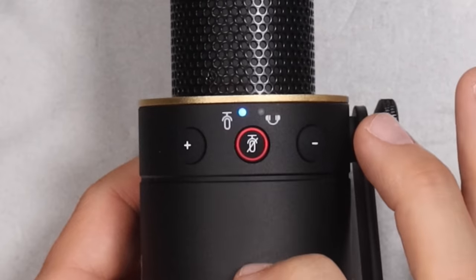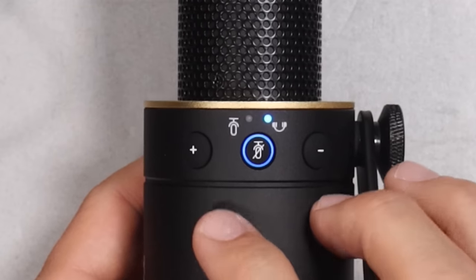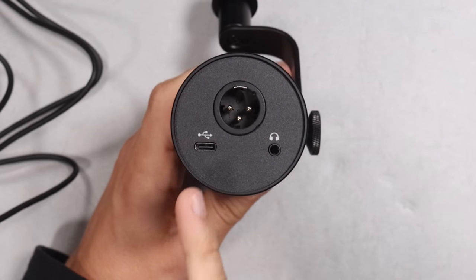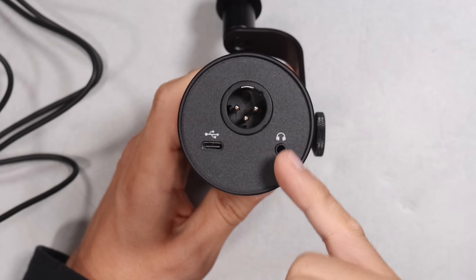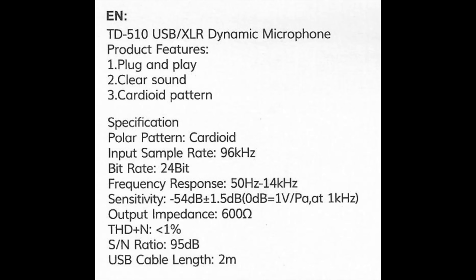On the top, you have a microphone mute button, which functions as a selector switch as well. You have a volume up and down button to adjust the level of the headphones or the microphone's gain. On the rear of the mic, you have the analog XLR output, the USB-C port to connect this to your device, and a 3.5mm headphone jack, which does offer zero latency monitoring. This mic is made in China. I will also have the very limited specs up on screen and in the description.